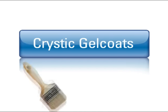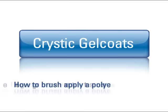This is a demonstration of how to brush apply a gel coat to ensure you achieve the optimum surface finish.